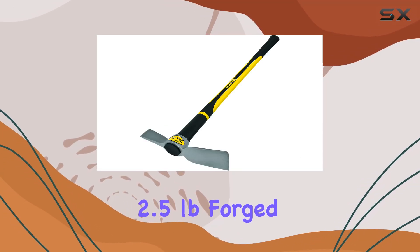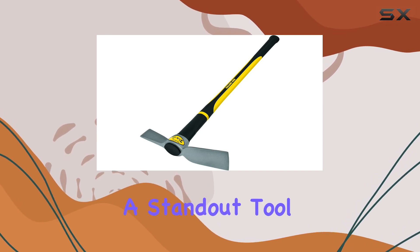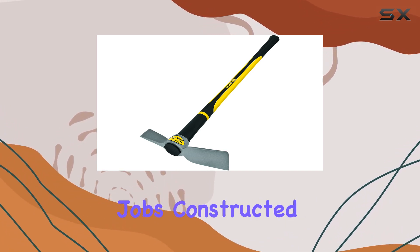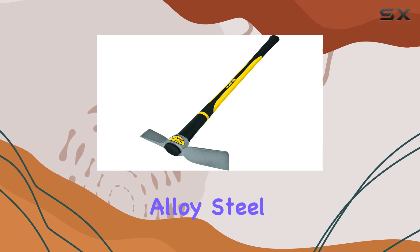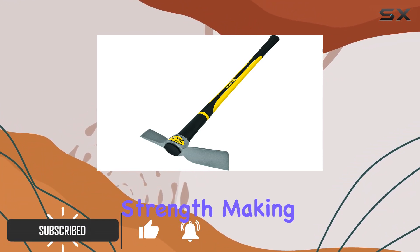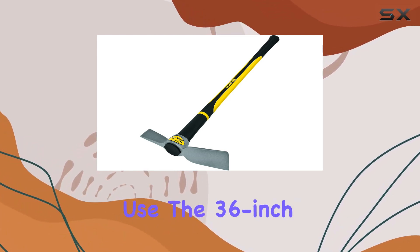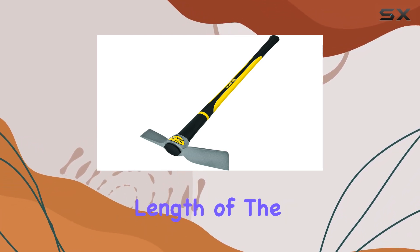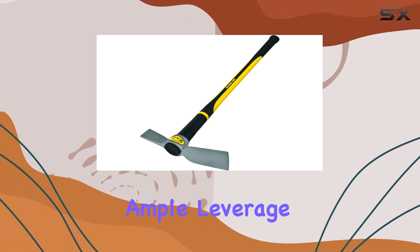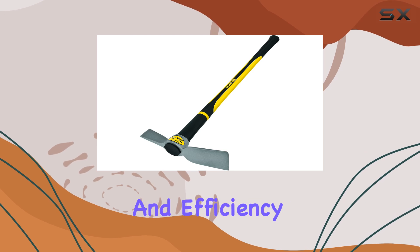The Collins 2.5 pounds forged steel Pickmatic by Trooper is a standout tool designed to tackle the toughest jobs. Constructed from high-quality alloy steel, this Pickmatic offers exceptional durability and strength, making it ideal for both professional and heavy-duty use. The 36-inch length of the handle provides ample leverage, allowing users to perform strenuous tasks with ease and efficiency.